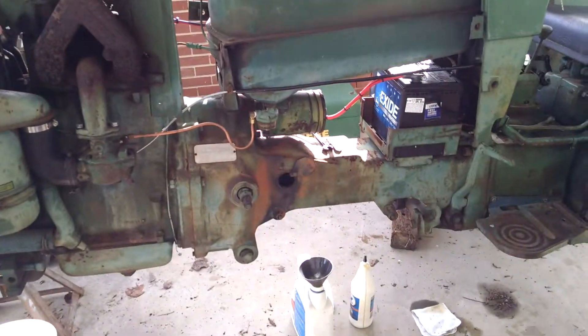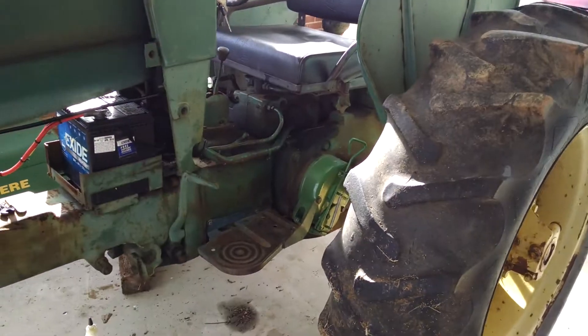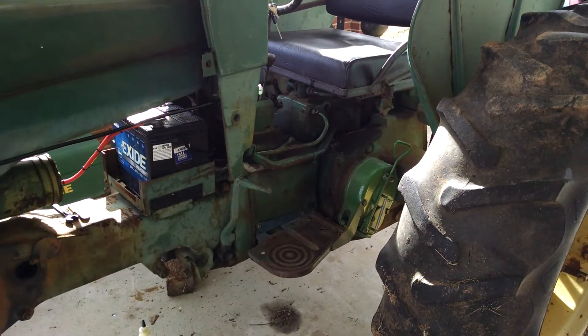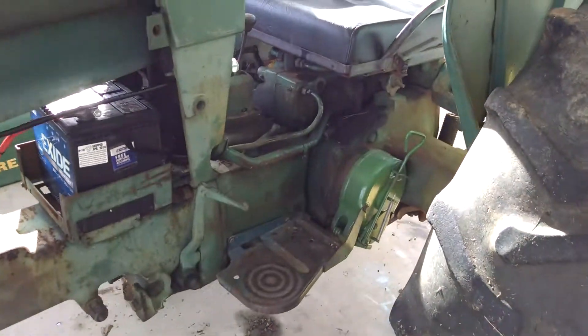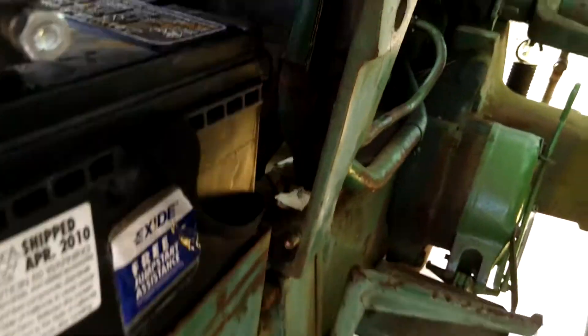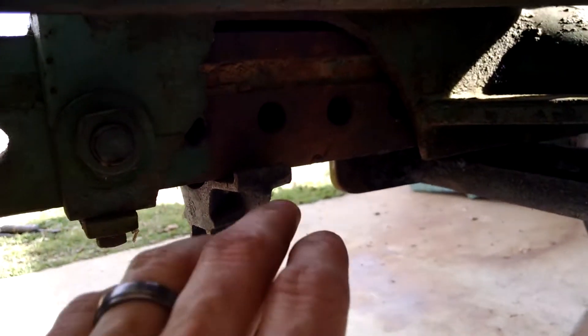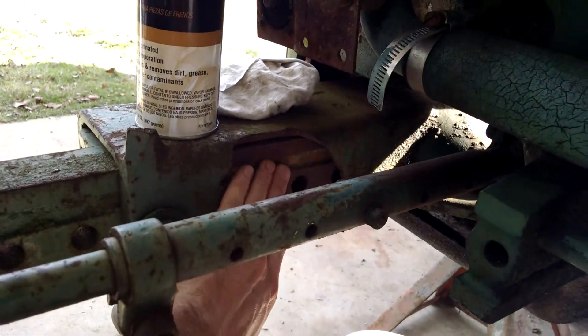Rebuilt carburetor. Starter works. I'm going around greasing everything. The gentleman I bought it from said the transmission makes a little noise — well, it's got a good scream to it, so I'm going to have to crack into it when I do the PTO gears. I found an oil leak on my hydraulic return line for the lift. I'm missing a hand-sized piece of my front axle right here — it's a good chunk, just gone.